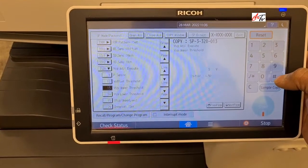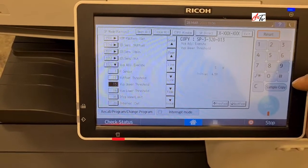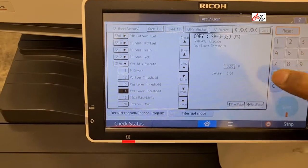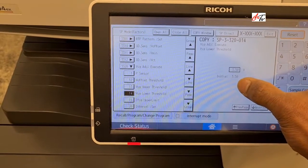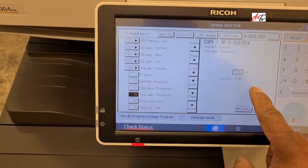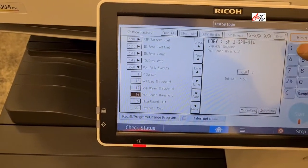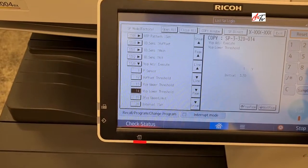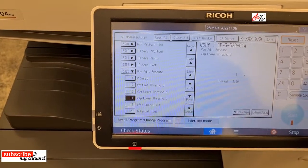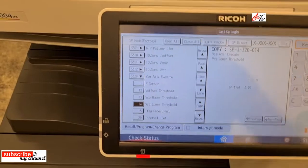Then go down to menu number 14. The initial value is currently 3.50V. You have to set it down to 1, and then press the hash button — it will adjust to that value.